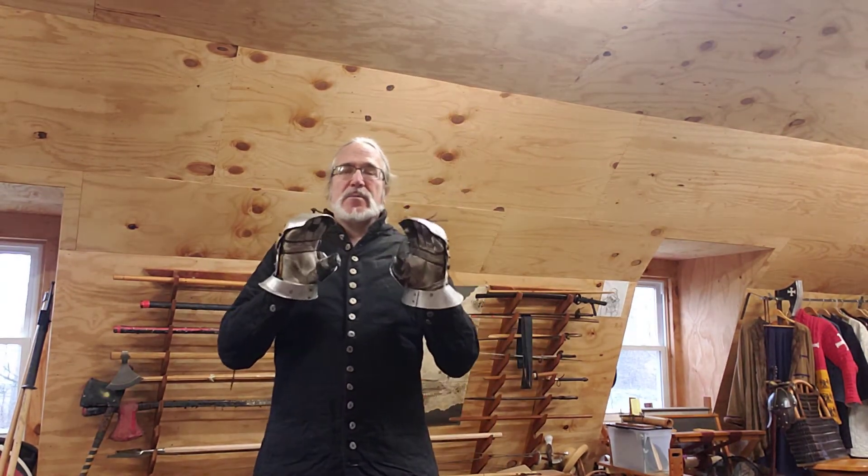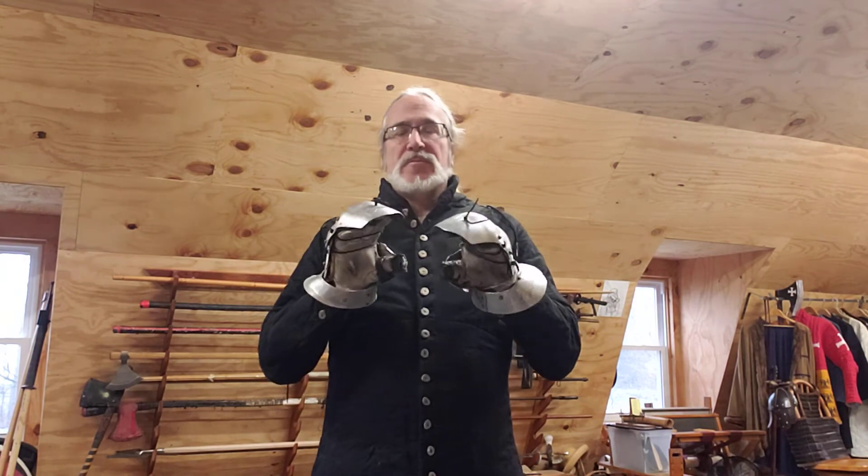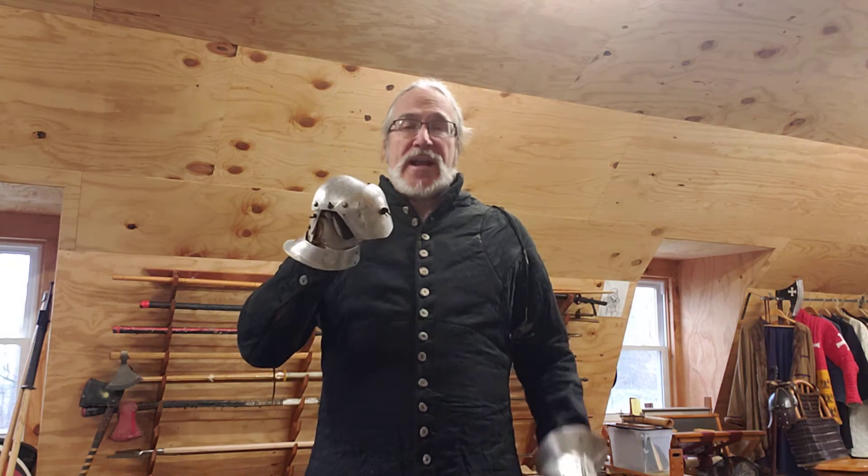Gauntlets are probably the biggest thing of importance. These are aircraft aluminum gauntlets that I had special made for myself. They're very light but very flexible — they let me open and close my hands easily, change positions, slide on the spear shaft, have flexibility in my wrists, and hold with one hand or both hands. Consider your gauntlets as being the biggest potential detriment to your spear fighting skills if they're heavy.